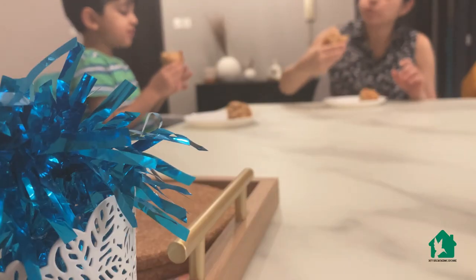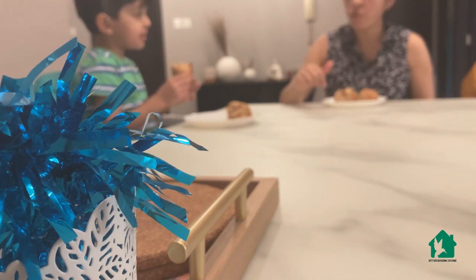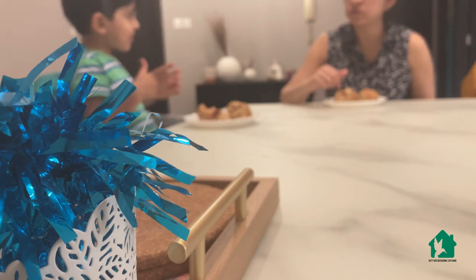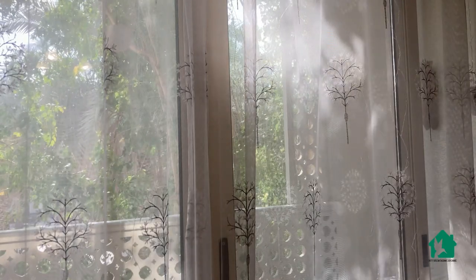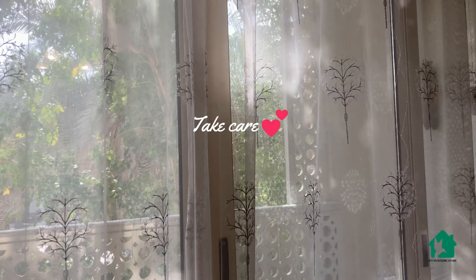I hope you enjoyed watching this vlog as much as we enjoyed eating these pizza pinwheels! Don't go without subscribing to the channel if you've come for the first time. Like the video if you liked any part of it — you never know when any of your small gestures can leave a big impression on somebody. I will see you soon, bye bye!